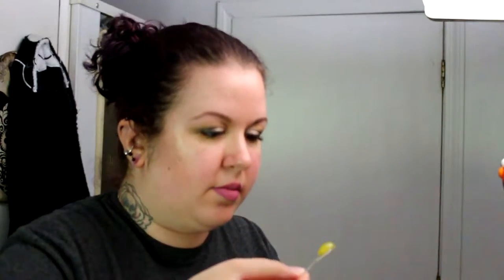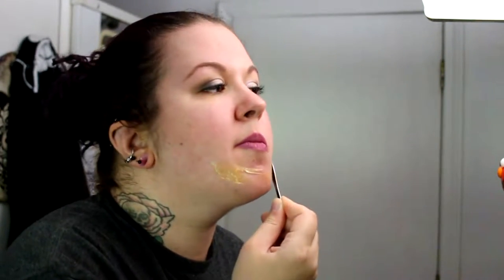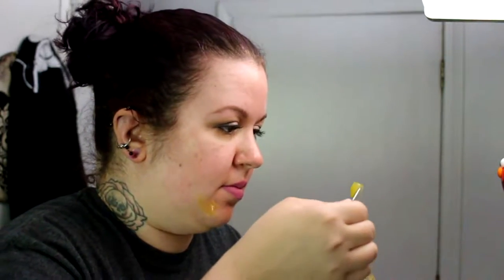So you put it on your face with the spatula, work it in until it's all like a white creamy face mask. Then you leave it on for about 10 minutes. I've used it a few times already. It does heat up but it doesn't get super hot or anything.